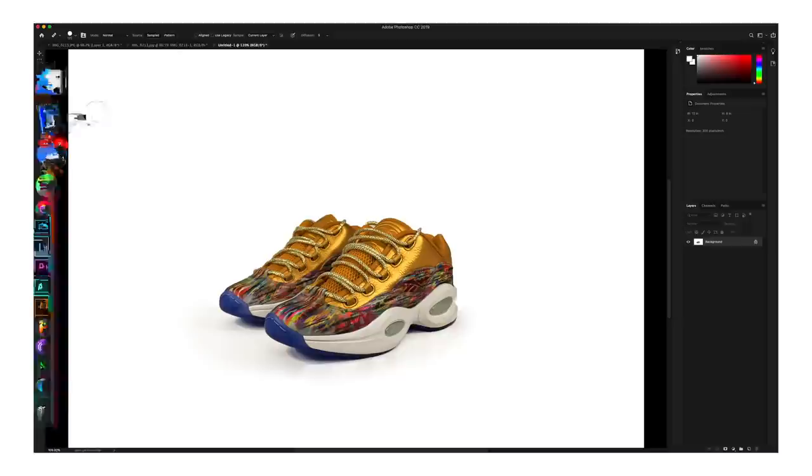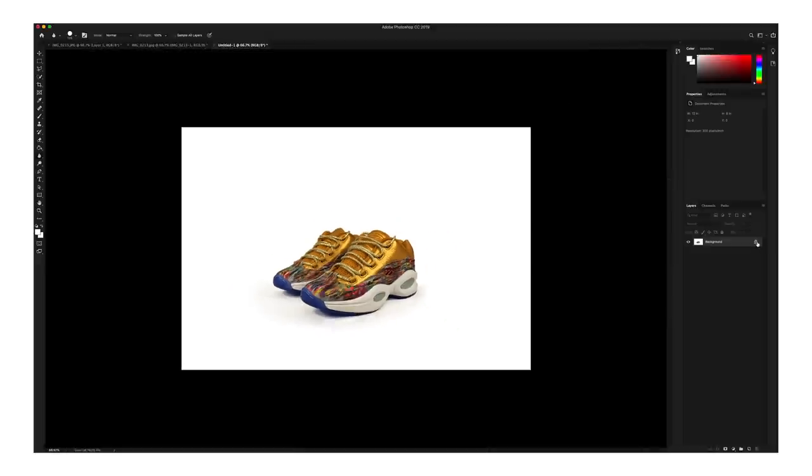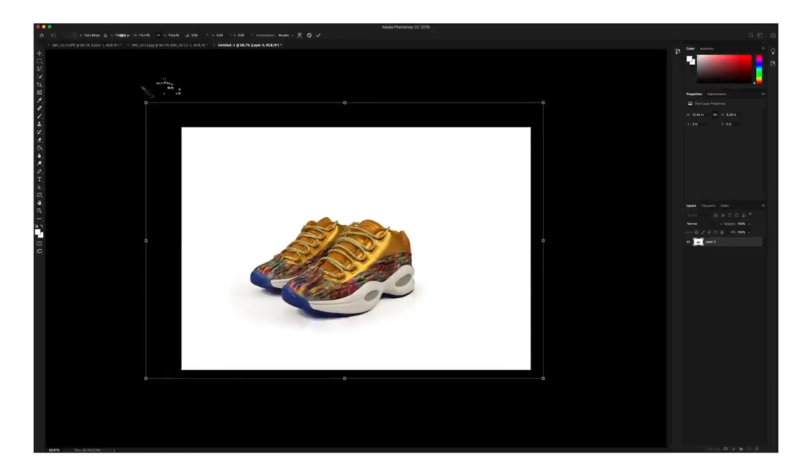Now one of the last steps that I'll take is the Blur Tool — it looks like a teardrop on the side. You can just finish blurring out the shadows to give it more of a realistic feel. And then after that, go ahead and make your canvas a little bit bigger and get more focused on the shoes.